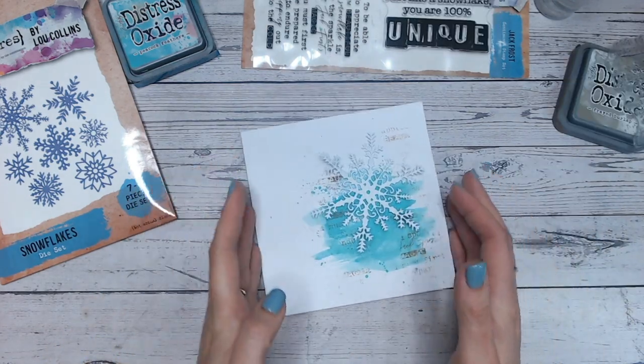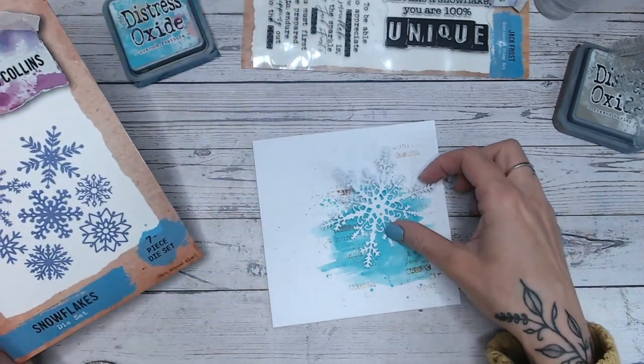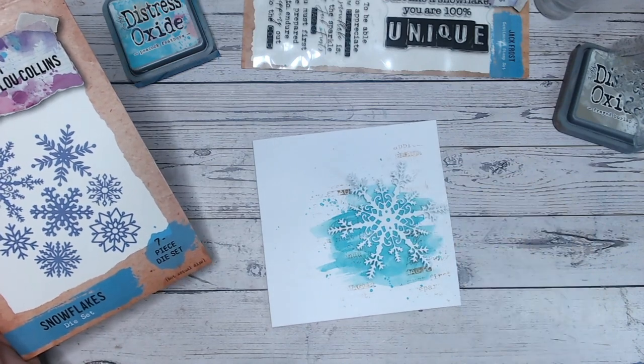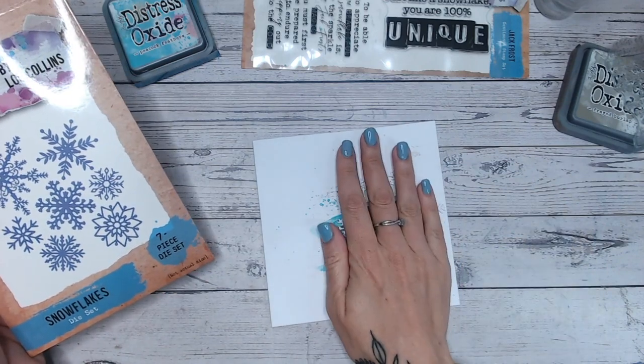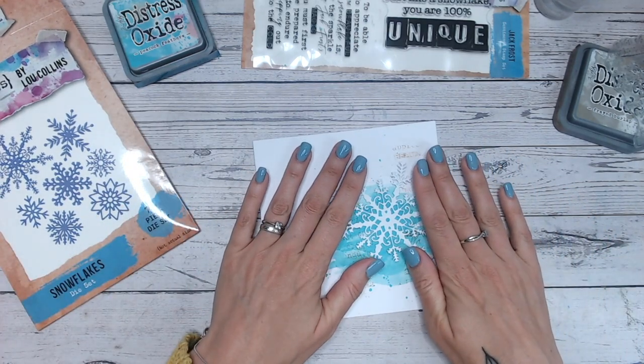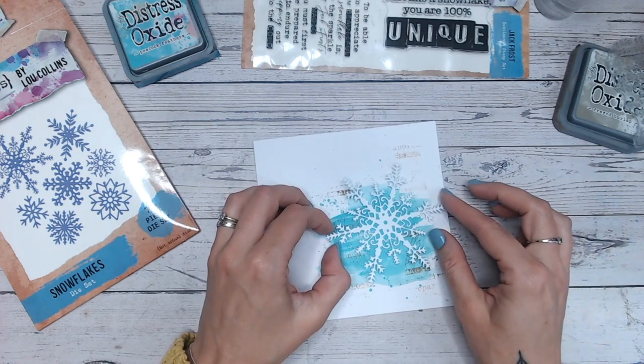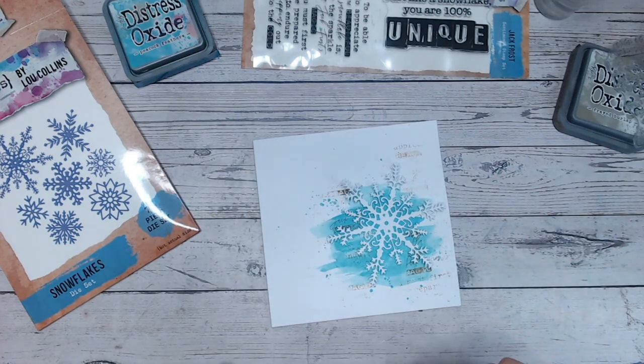I've just die-cut one of my snowflakes from my Snow Flurry collection — everything's going to be linked down below for you. This is going to go over the majority of that inking, so you kind of get a partial image because it's the same color as the background. I'm going to glue this down flat to make this really quick, but if you do have something like the adhesive foam from Craft Stash, that will work really well to boost it up a little bit.